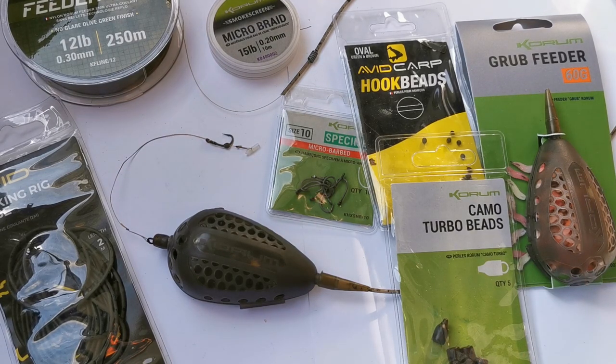Day two of garage life during the lockdown — I'm going to show you another tent rig. This is the inline grub feeder rig. The heli kit is very much in vogue these days and it is a superb rig, good for a whole host of situations, but it's not the be-all and end-all. There are other rigs out there, and I'm going to show you why and when I use this particular rig.